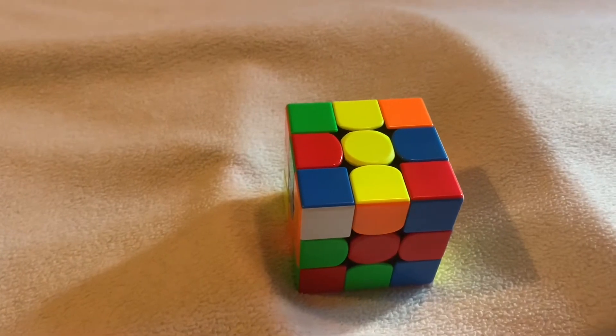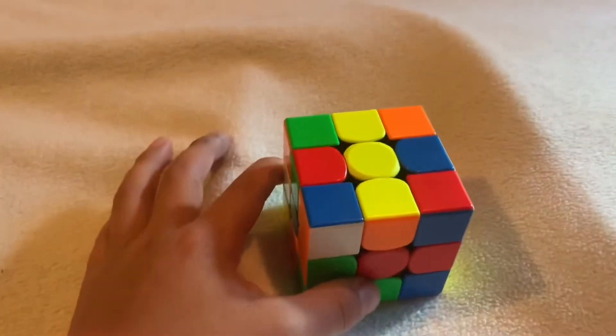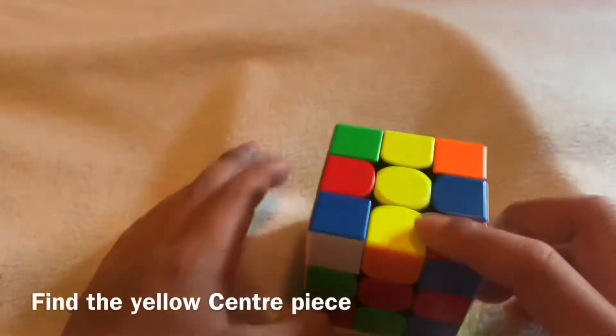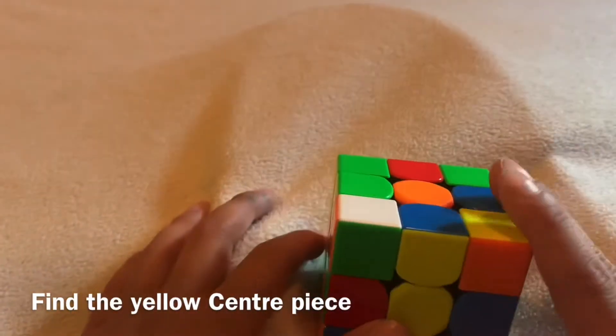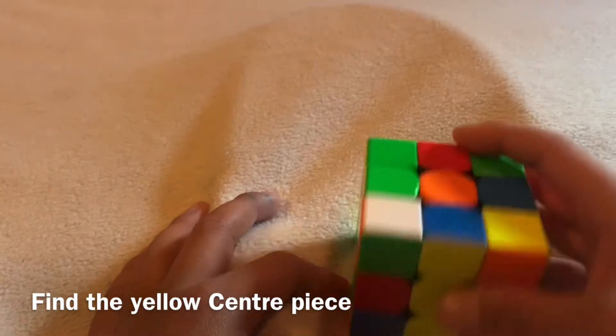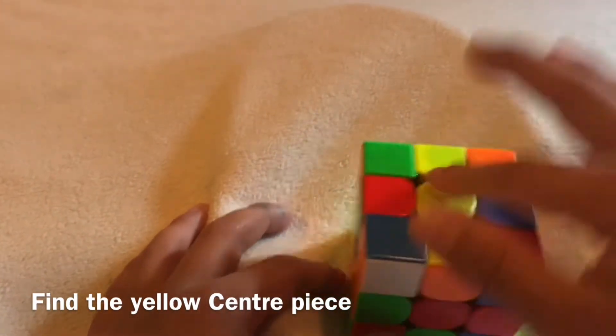After scrambling the cube, you want to make a daisy — find the yellow centerpiece, which is right here, and make it sit at the top.